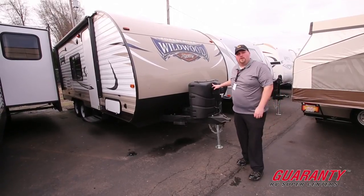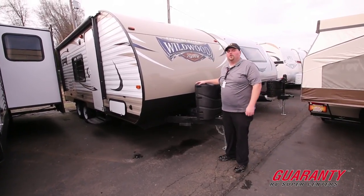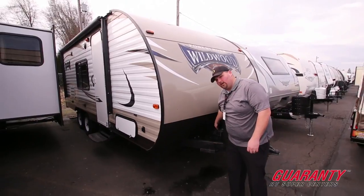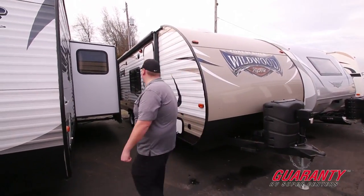First off, it has a power tongue jack, which is pretty awesome — beats the heck out of cranking them. Two propane tanks that are larger than your normal ones; these are the 7-gallon. You're going to have your two battery storage right here across the backside there. Let's move on down the side and look at some other features.